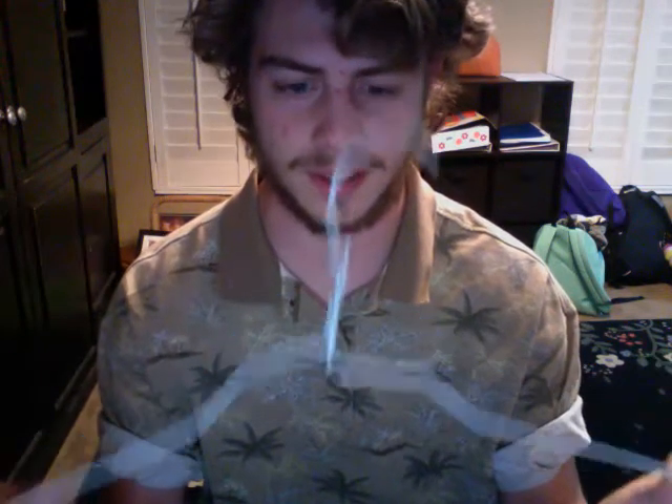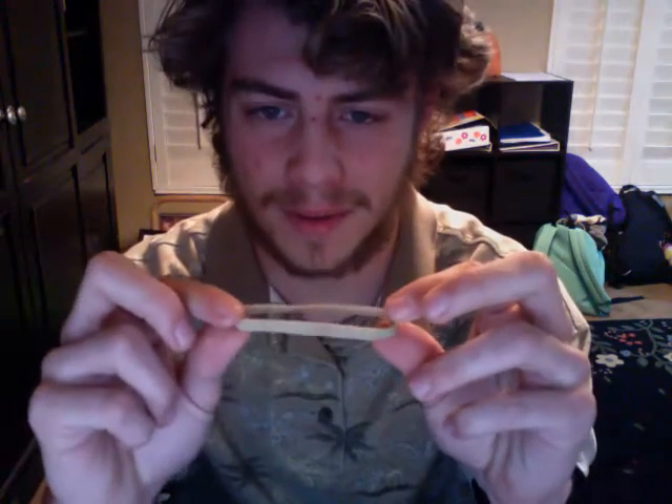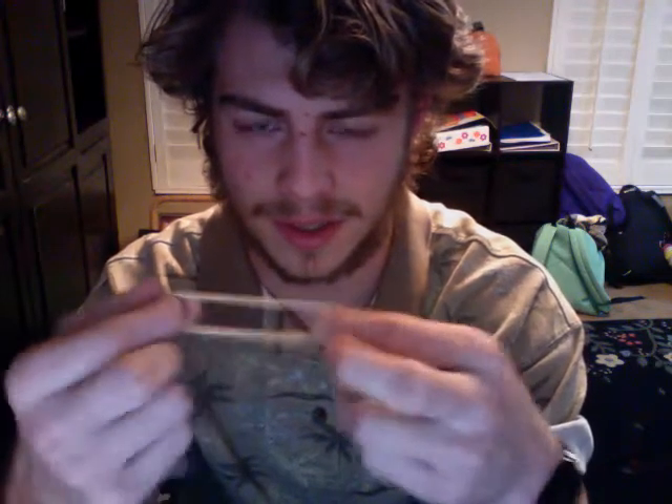What you'll need is a coat hanger — this one's kind of already undone, I accidentally did that before I was filming. A rubber band; I tried to get one of the more heavy-duty, sturdier ones. Some pliers. Wire clippers. A Sharpie. And a harmonica.